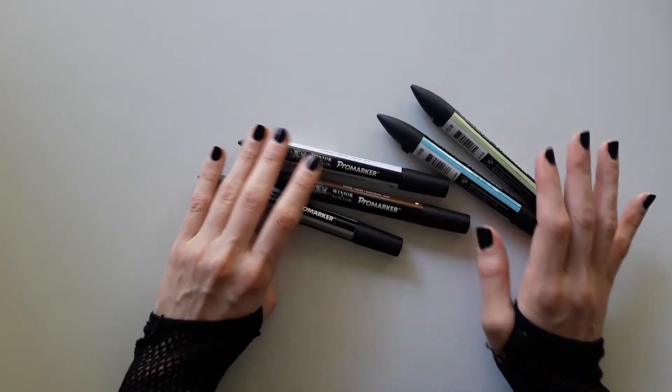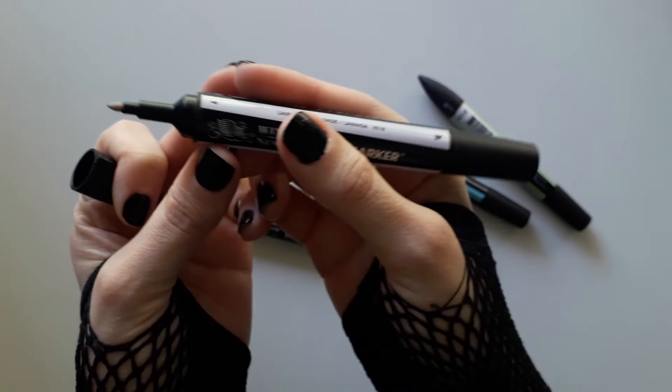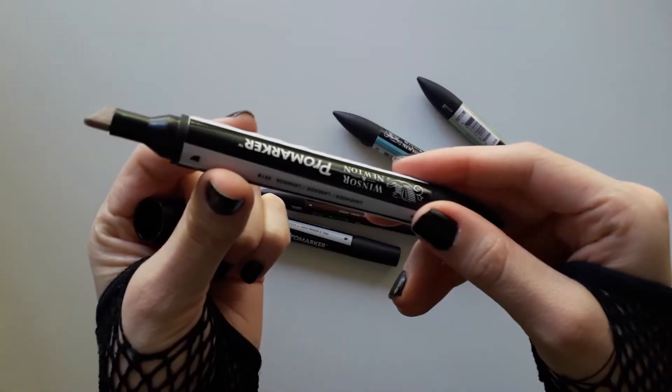These are the Pro Markers from Winsor & Newton. I like them a lot, but I believe you cannot recharge the ink — I'm not sure, but I think they don't have that option.